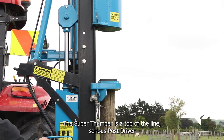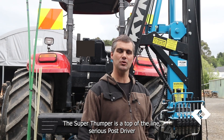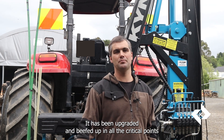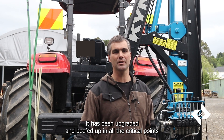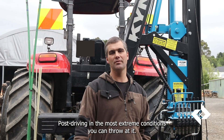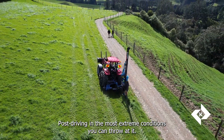The Super Thumper is a top-of-the-line, serious post driver for a contractor that is using their post driver all day every day. It has been upgraded and beefed up in all the critical points where it needs to be, so it can handle post driving in the most extreme conditions you can throw at it.